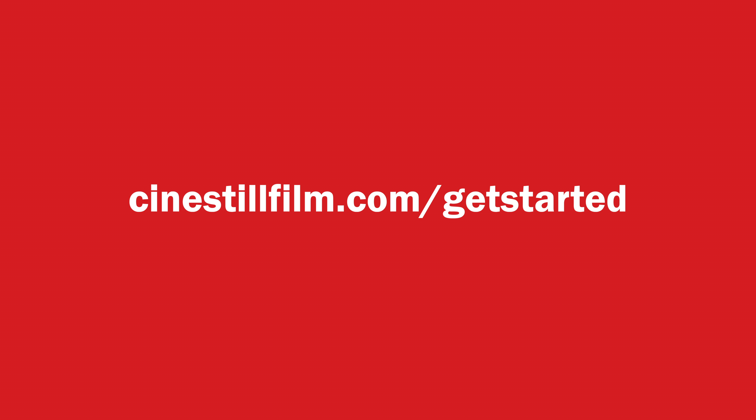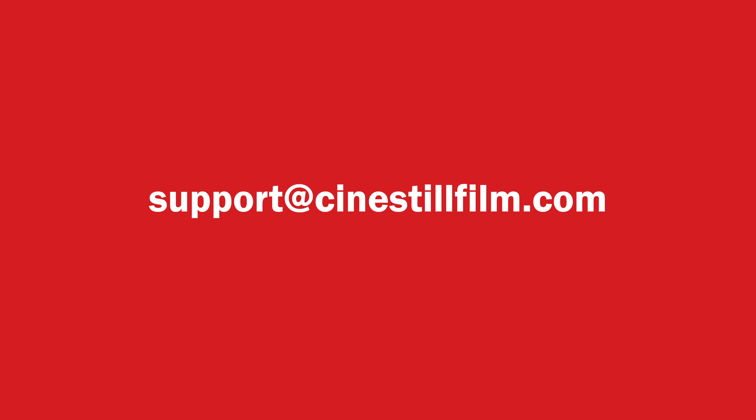If you still have questions or need more information on the TCS-1000, go to cinestillfilm.com/get-started or contact us at support@cinestillfilm.com.